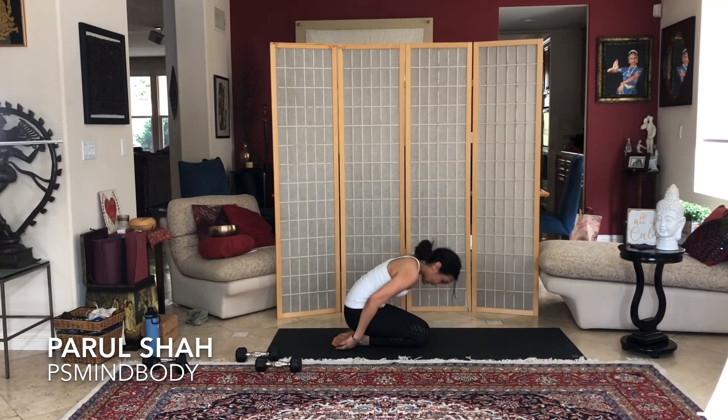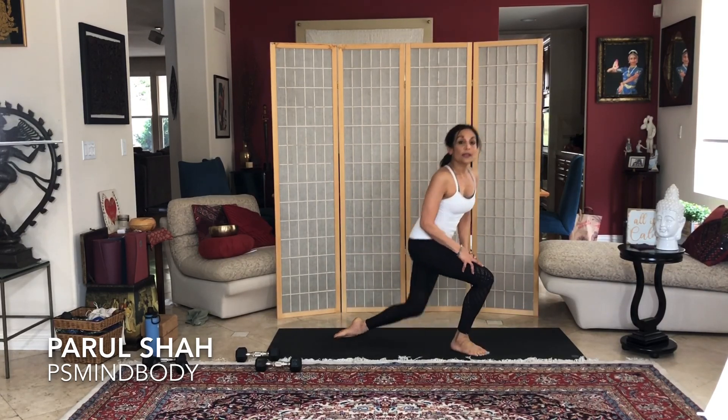Stay with me as we go into a great stretch — we'll do a standing stretch for this one. It's so important to stretch after a workout; it lengthens the muscles and helps prevent soreness.